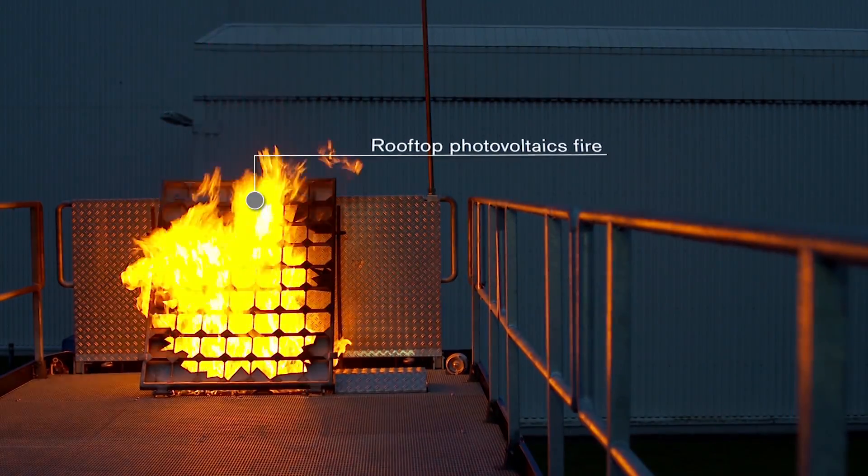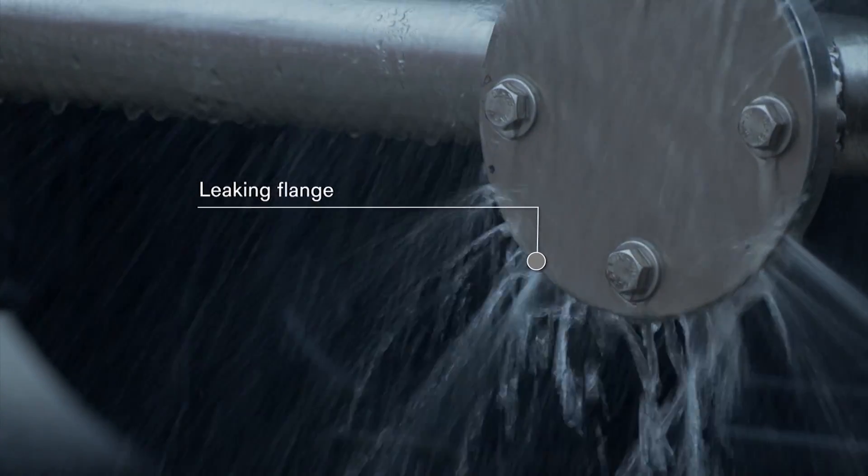A photovoltaic fire on the roof and sealing a leaking flange can be practiced on the rear.